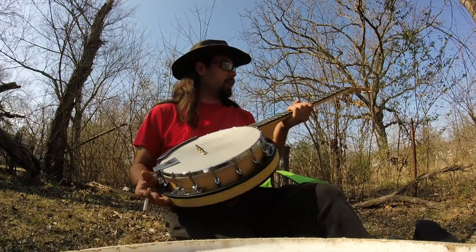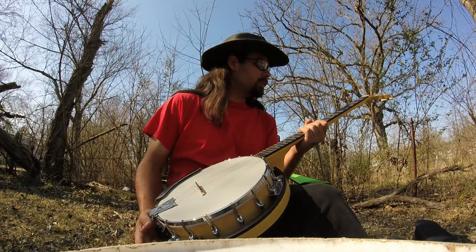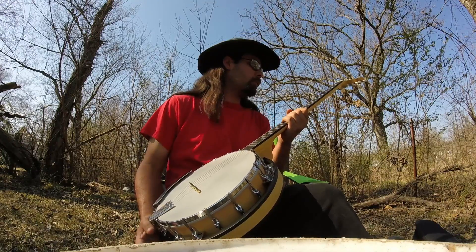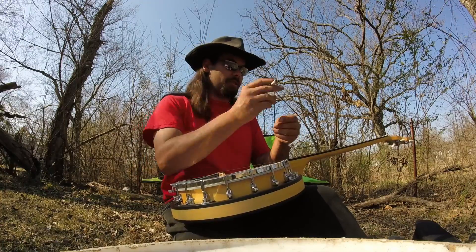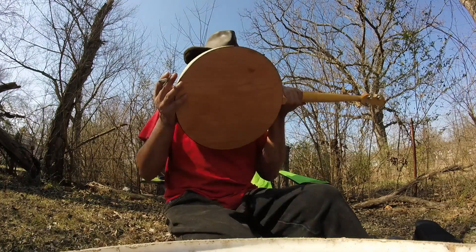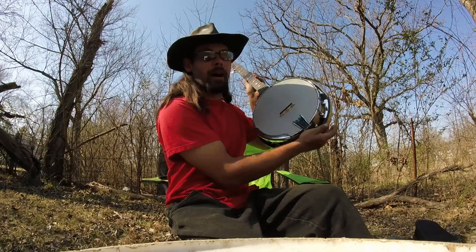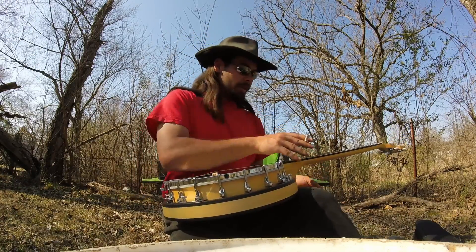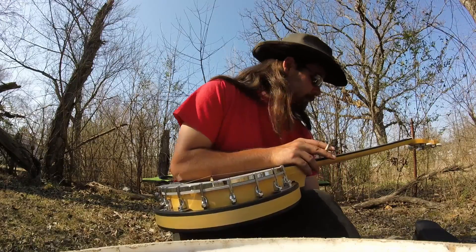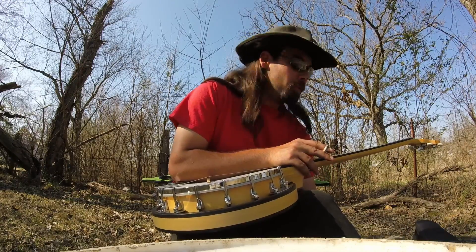I need to buy a different tuner for this because the one I've got is just a plug-in one. Holy cow — that's some resonance there. I need one with a mic so I can properly tune this thing.